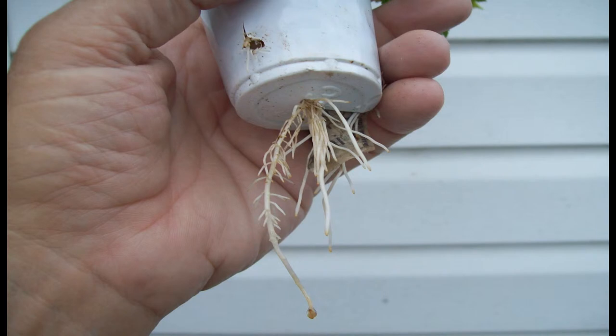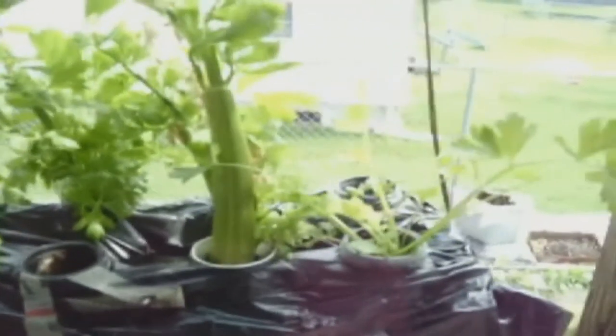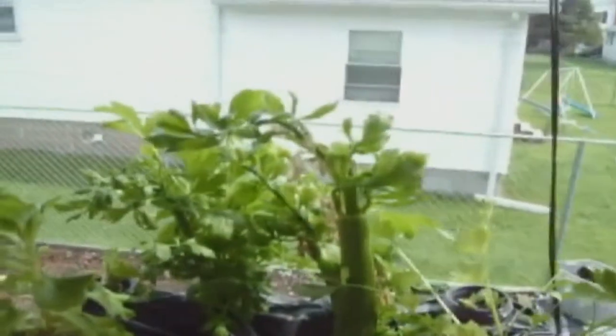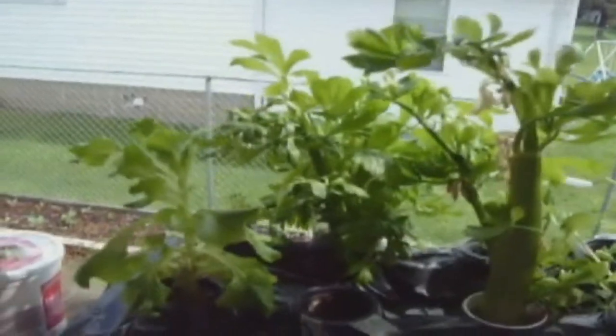Parts of the celery plant will decay and be cannibalized by the new growth. This may cause a slight odor but it's not really noticeable unless you have your nose very close to the plant.